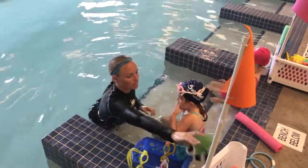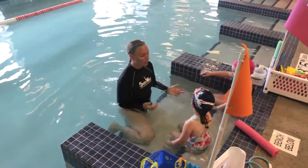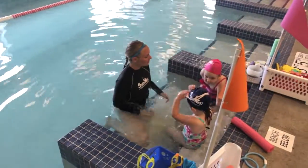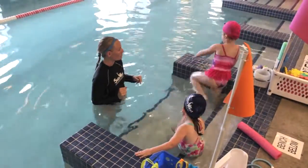Alright, let's do some jumps. Okay, so goggles off, please. Lily, are you ready? Which one do you want to jump from? This one or this one? That one? Okay, go for it.